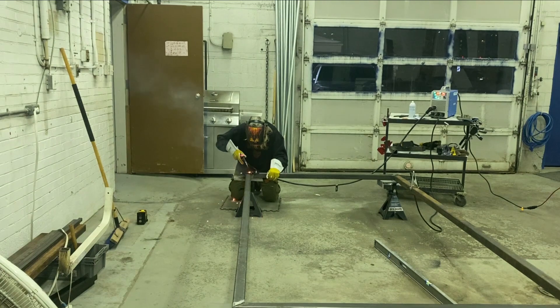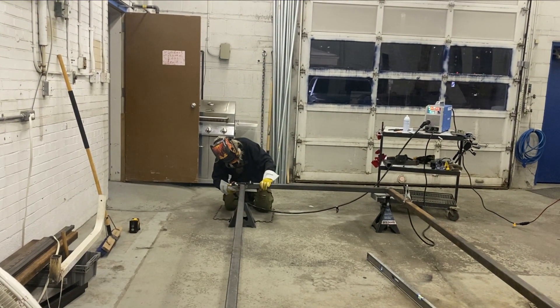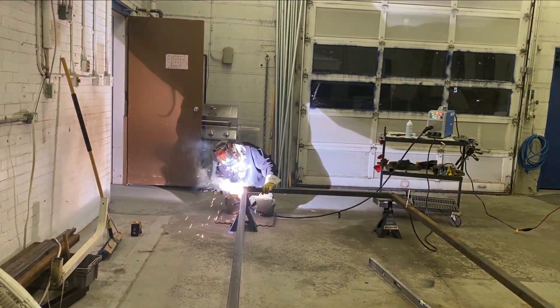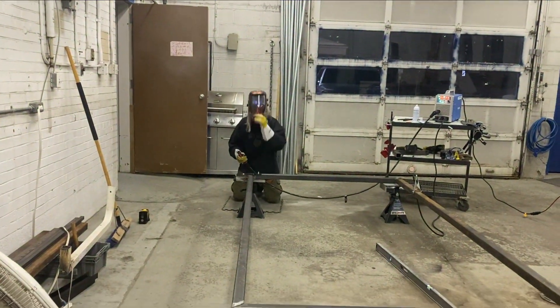I always try to call out before I weld just so people can get a chance to turn away. Here I'm spot welding the top and the corner and you'll see that in the images coming up.